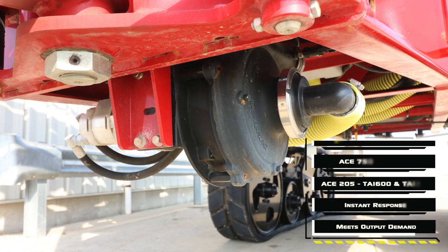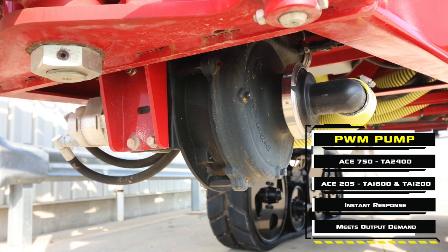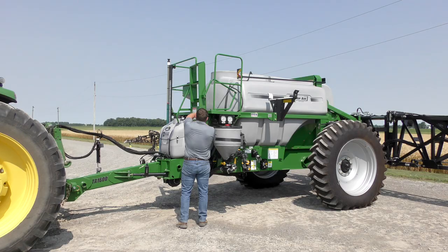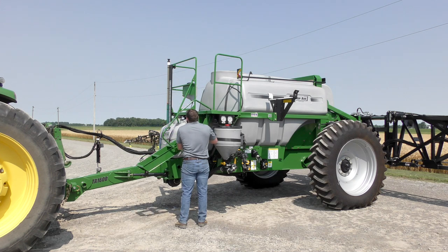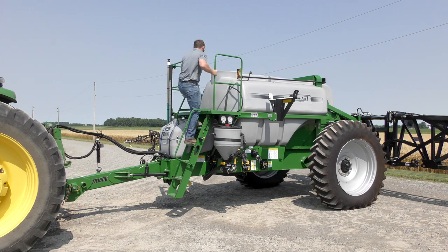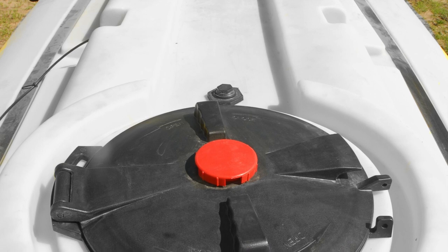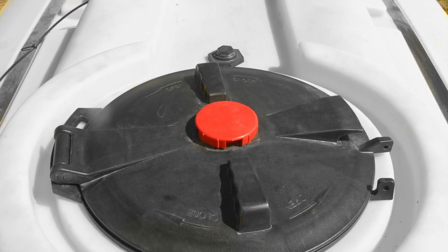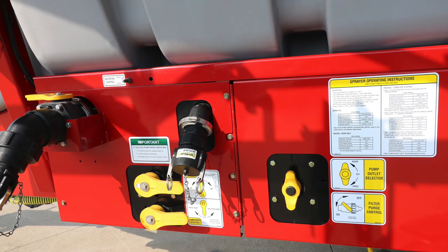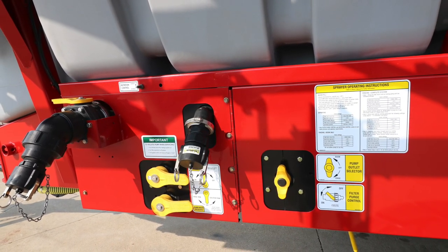The standard hydraulic PWM pump provides instant swath control response, won't overspeed the hydraulic motor, and runs to meet the output demand, all of which contribute to longer pump life. For quick and easy access to the top of the sprayer, a gas strut assisted ladder features handrails and can be accessed when the booms are folded in the transport position. At the top of the tank, the large 16-inch lid simplifies manual top filling and the tank channels liquid to the rear, directing any spills away from the operator.